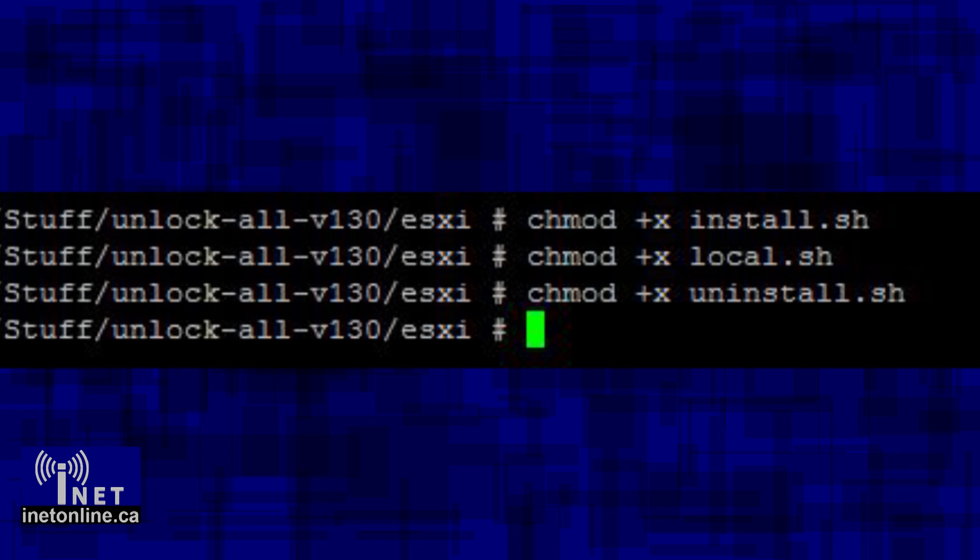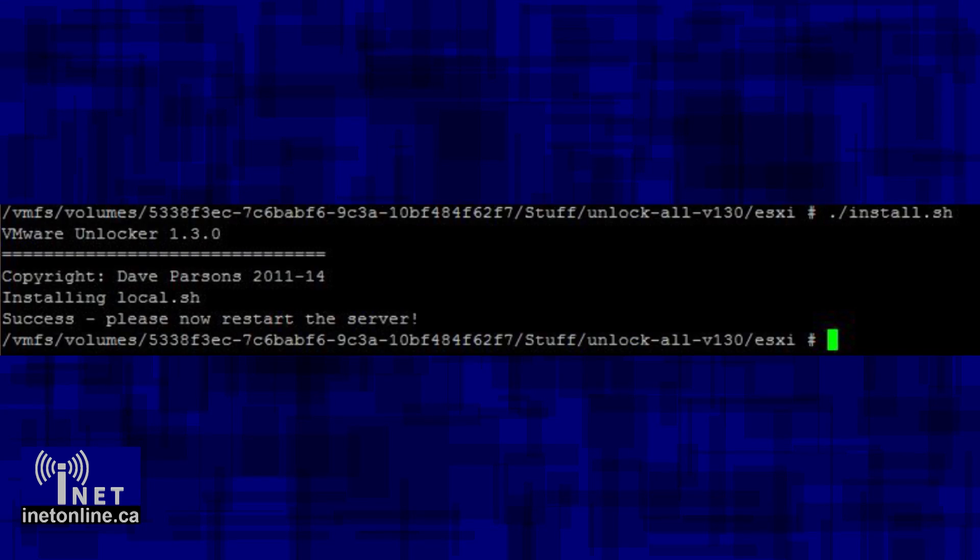You will now need to make those files executable by typing chmod +x followed by the file name. You will need to do this three times for each of the files. After that, do another directory listing by typing ls, and you should note that the files have turned green, which means they are now executable. All we need to do is install the scripts by typing ./install.sh and pressing enter. It should install the scripts and prompt you with a completed message when done. It will also tell you that you need to reboot the host operating system. Reboot the host machine from the vSphere console and wait a few minutes until your server comes back online. At this point, all of the actual hacking is done, and you basically just need to deploy a new virtual machine using the newly-enabled macOS 10 templates.